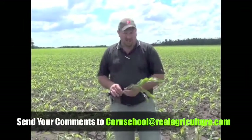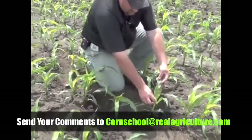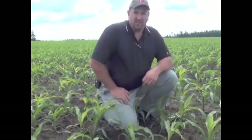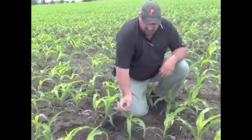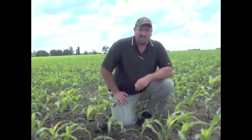The other thing we're seeing in this field — and some would view it as an ailment, but it's really not, it's just more of an eyesore — is this particular hybrid is showing some rapid growth syndrome. That's basically an appearance of buggy whipping or roping in the emerging new tissue. A little bit of chlorosis — the plant is literally growing too fast for the rate at which it can metabolize and photosynthesize nutrients and make green tissue in the new leaves. This will unwrap over time, and it's also proven not to cause any yield loss. We'll come back to this from day to day and see plants at all different stages. We'll see a little bit of a bleached appearance from leaf to leaf in the new tissue over the next couple weeks, but again, no yield loss.